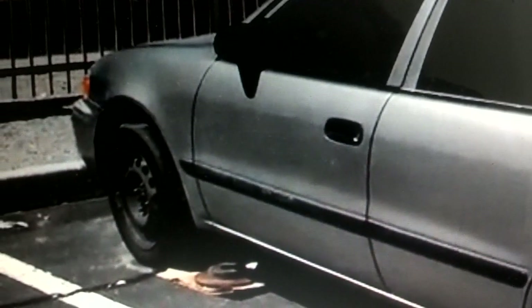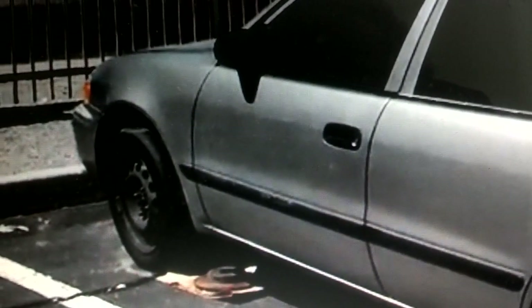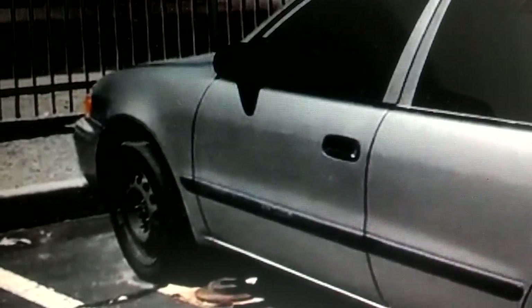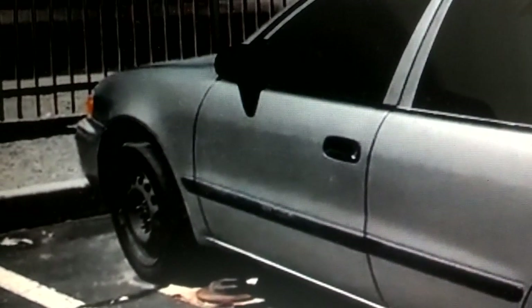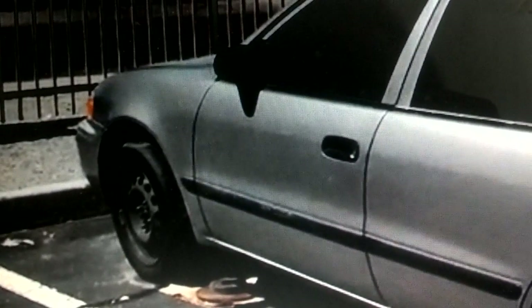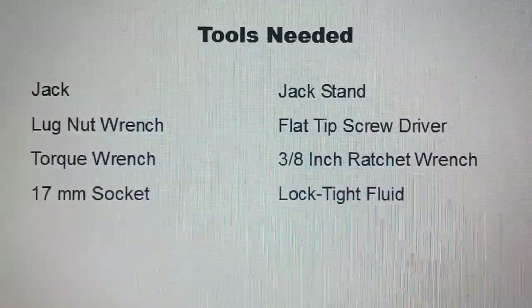Basically, all you have to do to replace a rotor on this vehicle is take the wheel loose, jack the car up, put it on jack stands, remove the wheel, remove the caliper mounting bolt, swing the caliper out of the way, and you should be able to lift the rotor right off. Then put the replacement rotor on, put the brake caliper back in place, torque that caliper down, put the wheel back on, and lower the car back to the ground. These are the tools you need to remove and replace a rotor on this Chevrolet Prism.